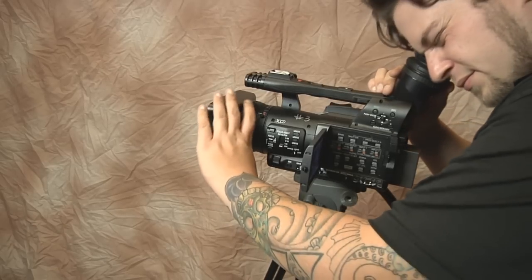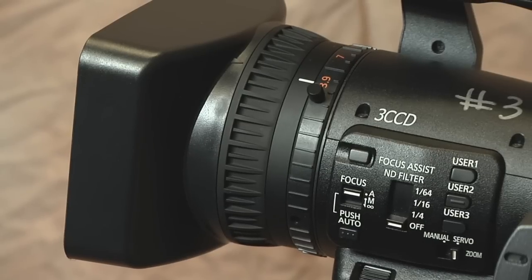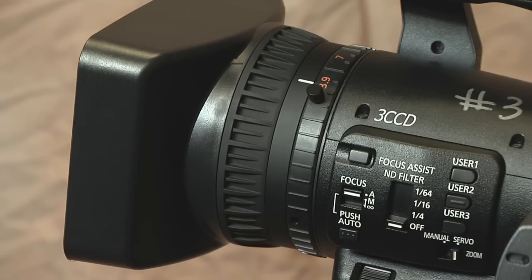When handling a camera, most find it difficult to keep objects in focus. The focus ring can be found near the front lens of the camera next to the zoom ring. By slightly turning it to the left and right, you can easily regain focus of your subject.